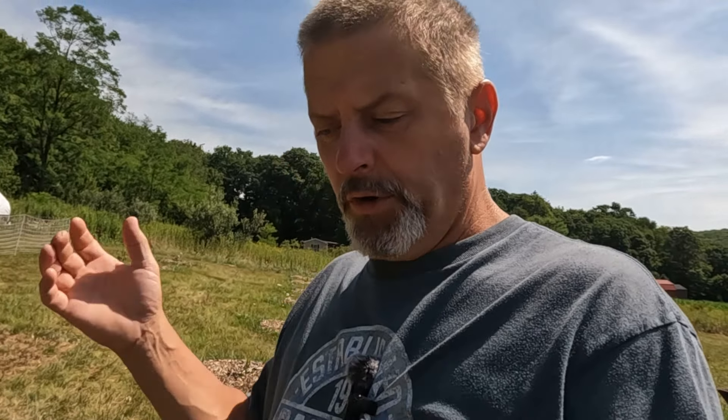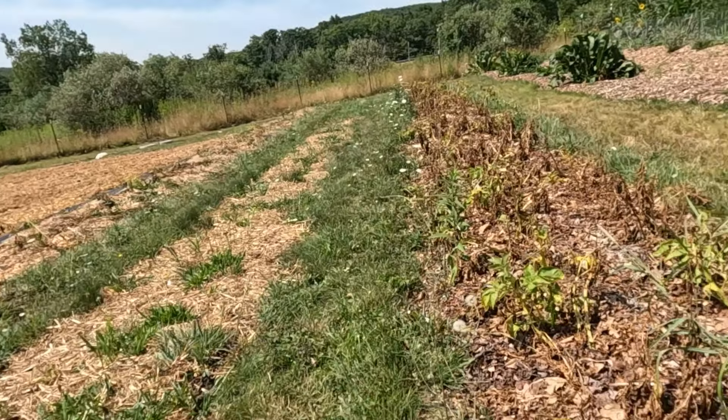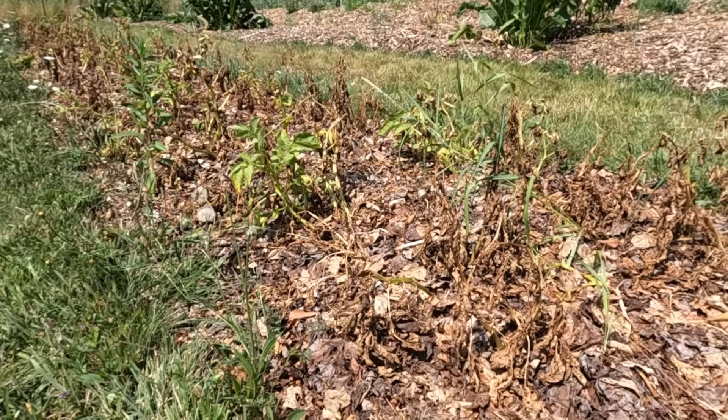It's pretty easy to dig potatoes. We don't till here on our property, so our soil doesn't get as compact as a lot of people's soil. I know that doesn't make sense, but it is the truth. If you till and don't mulch, the rain will pack your soil down and it'll get rock hard. Or if you don't till and you use mulch, you probably don't even need a shovel or pitchfork. You'll probably be able to just pour them right out of the ground.